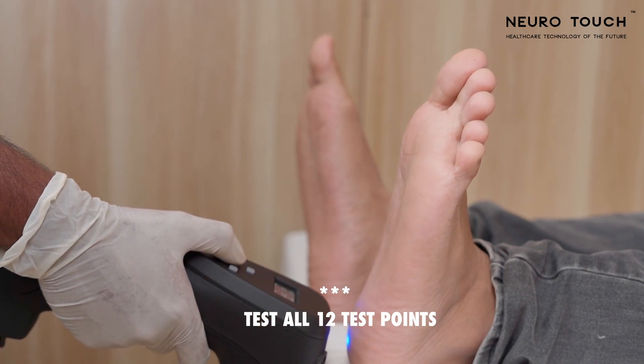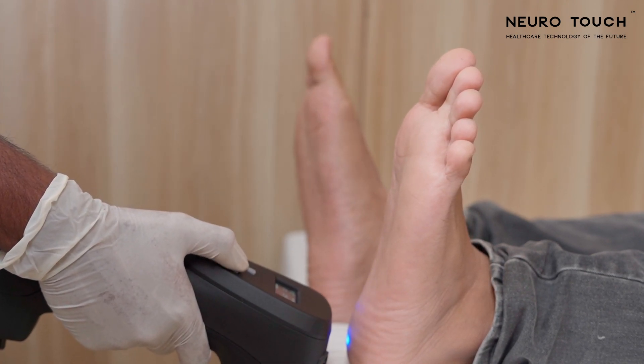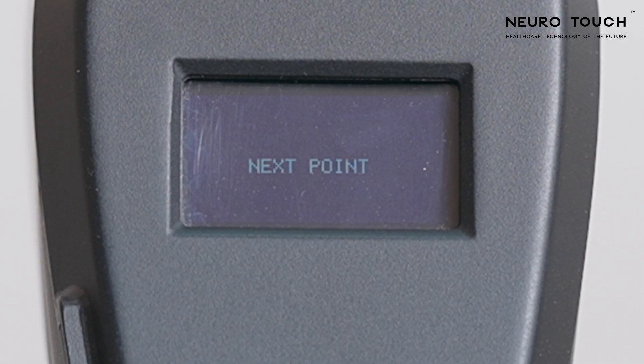Patient response is not needed as we are recording just the temperature. After screening all 12 test points, come back to the home screen by long pressing the left key.